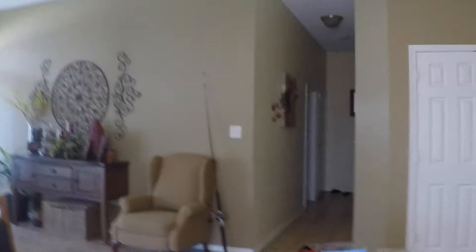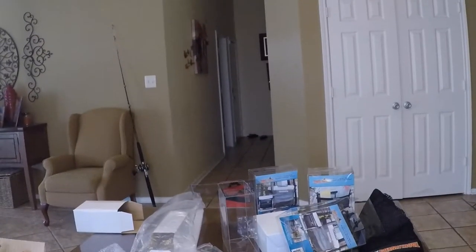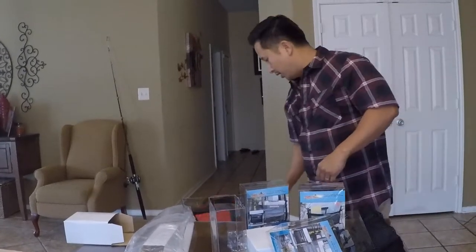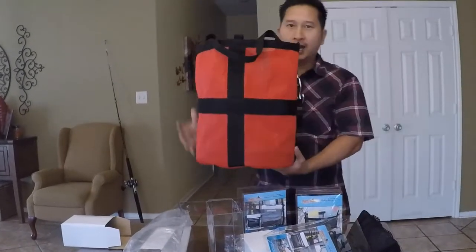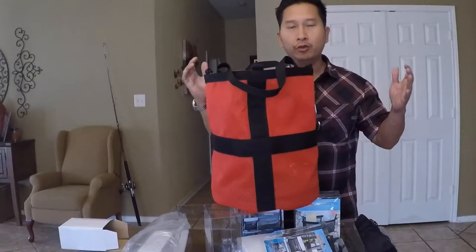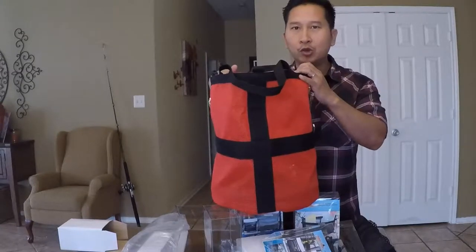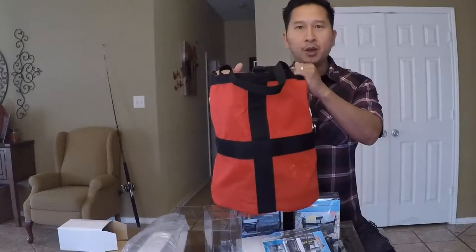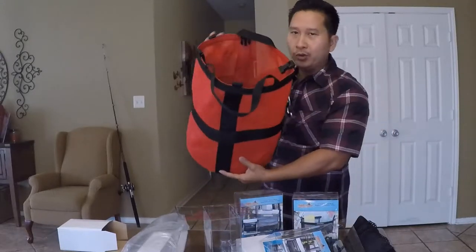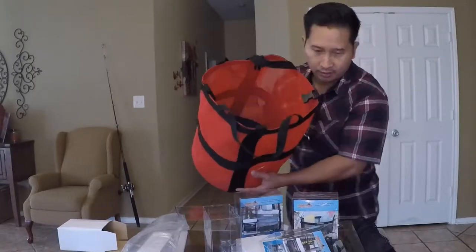I got this rope bag. We've been throwing our anchor rope all over the place — stepping on it, tripping on it. For safety purposes I found this online. It's really nice. What's really nice about this bag is on the inside — check this out.